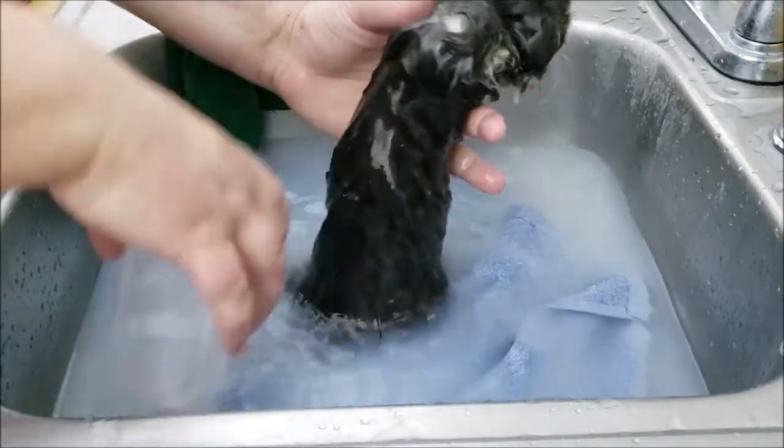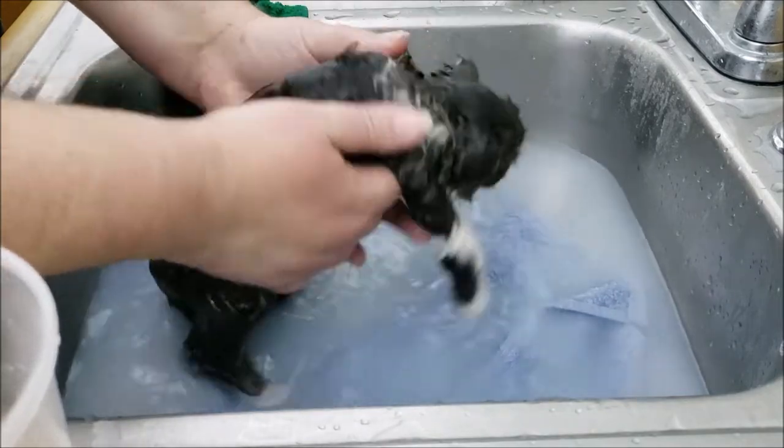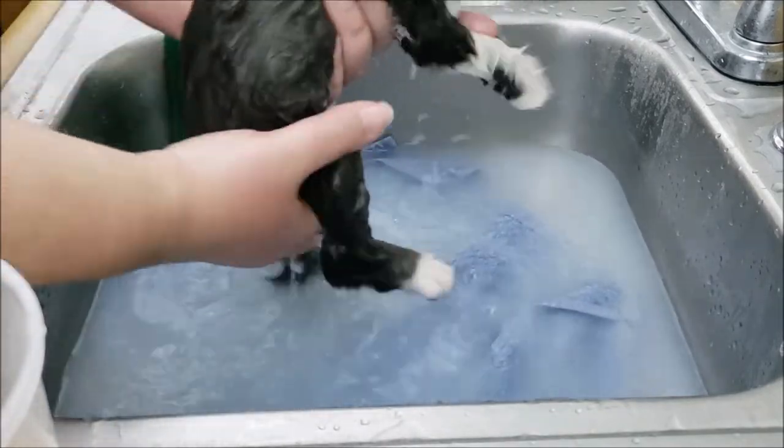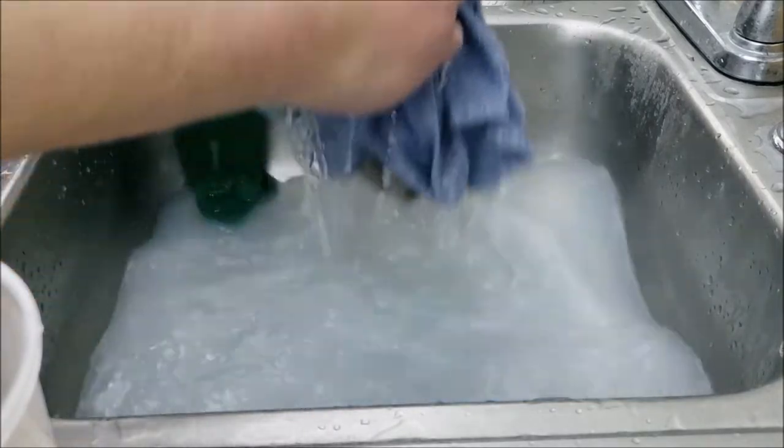That is, of course, assuming the cat is the type of cat that will need to be bathed. But sometimes you don't know — sometimes illness causes it, maybe they have a skin condition where they need a medicated shampoo, or something else. And there's a legitimate reason to bathe them.